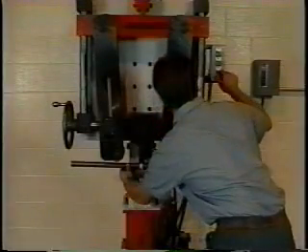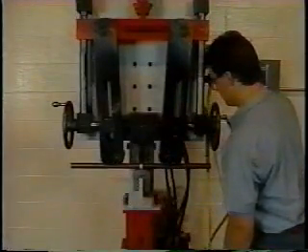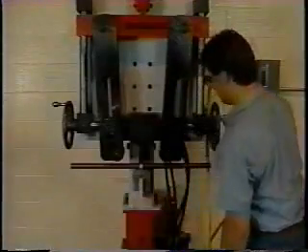Jog the bending arms back down until the rollers contact the rod slightly. Check to make sure the rod is centered in the rollers from front to back. The rollers are designed with a V-groove to help ensure correct positioning. Now you're ready to bend.